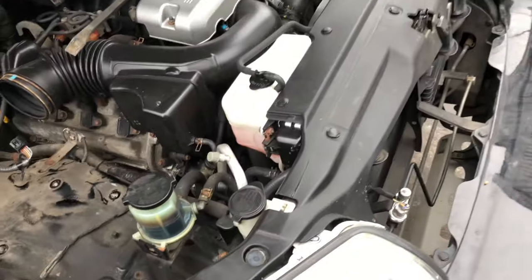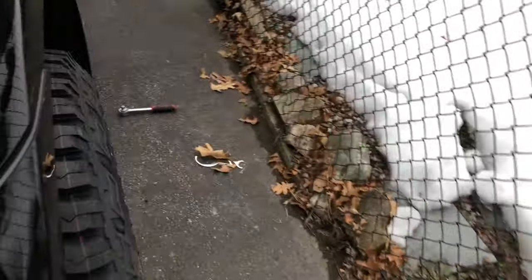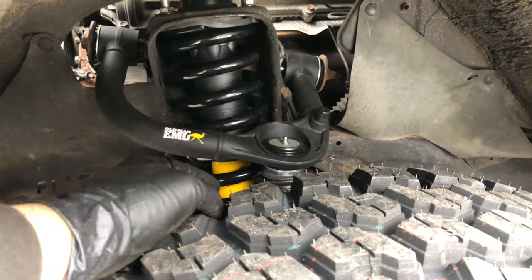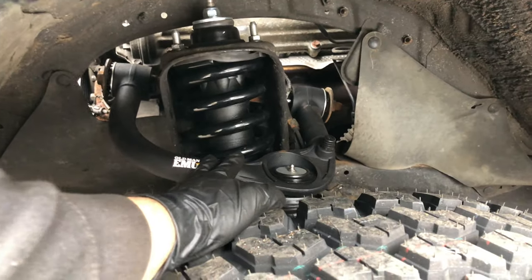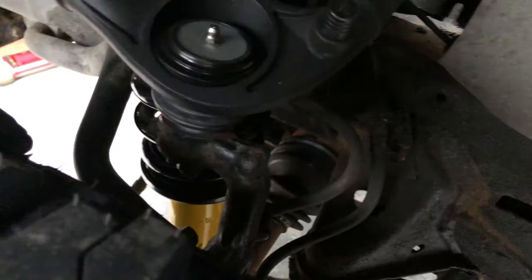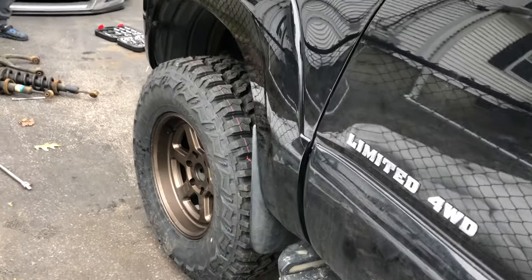Alright, we got the driver side done with the Old Man Emu strut and spring setup and the upper control arm. This wasn't that hard but it did take some time, and the tires with the wheels fit on perfect. So right now we're doing the passenger side.